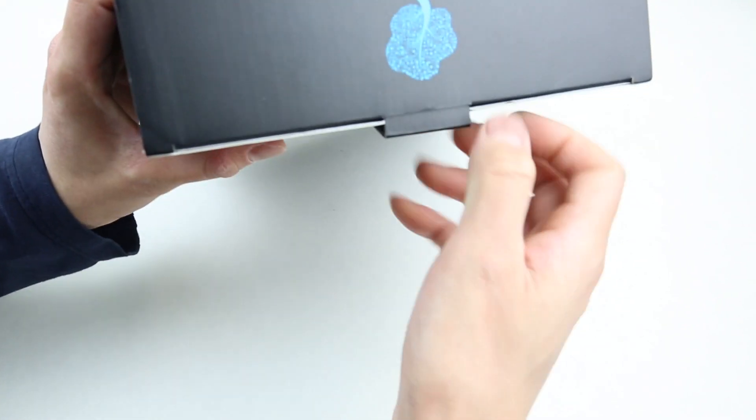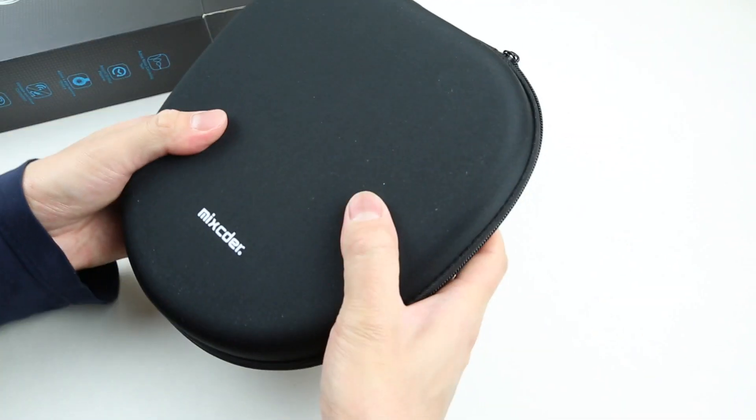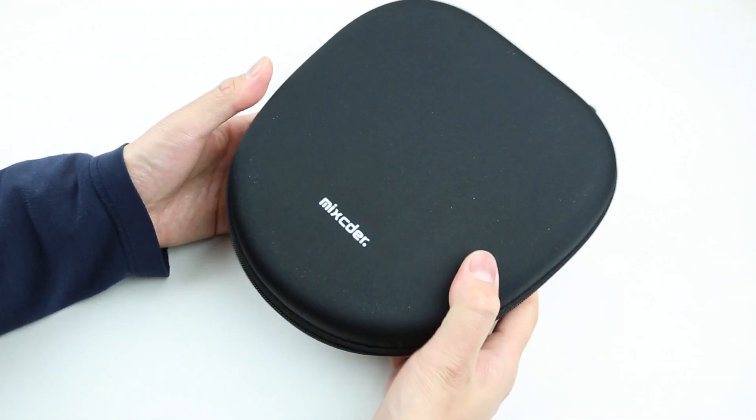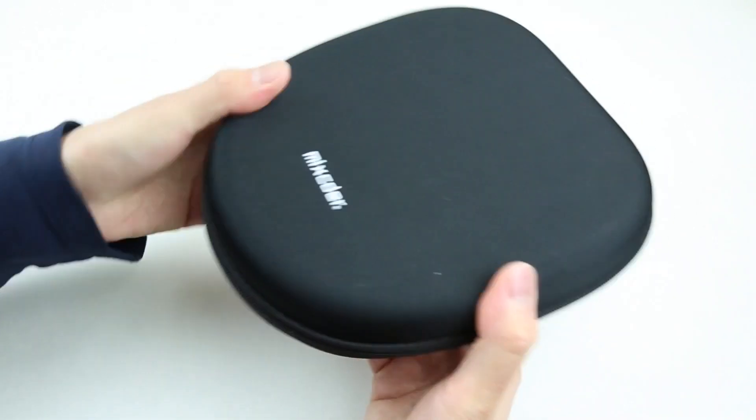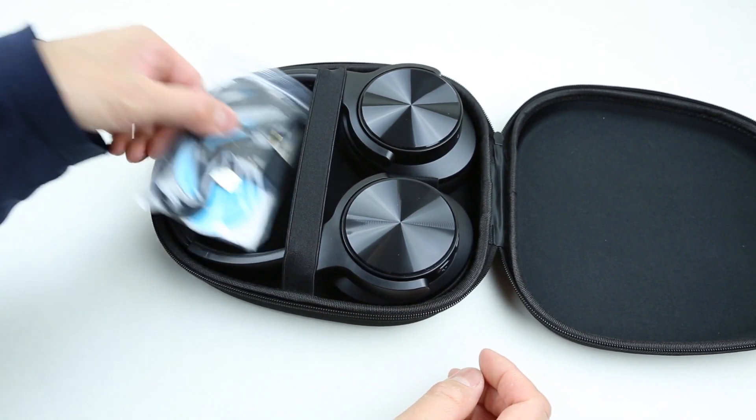As we open the box, we're greeted with this very nice carrying pouch. We can see this is a hard shell case that offers very good protection, and it does feel very high quality. As we unzip the case, we can see the headphones inside and a bag of accessories.